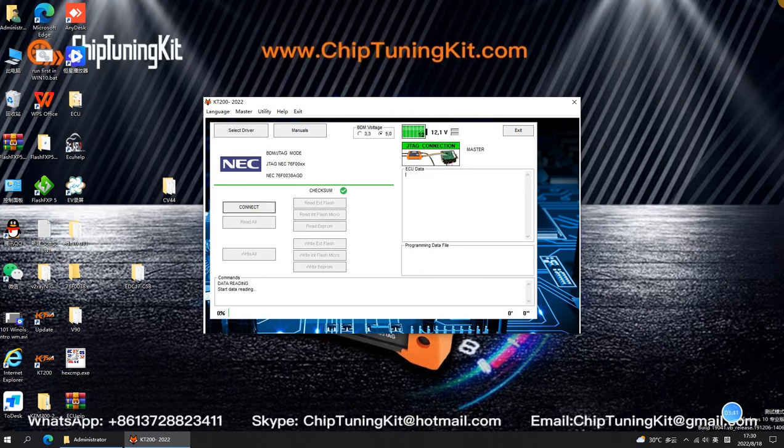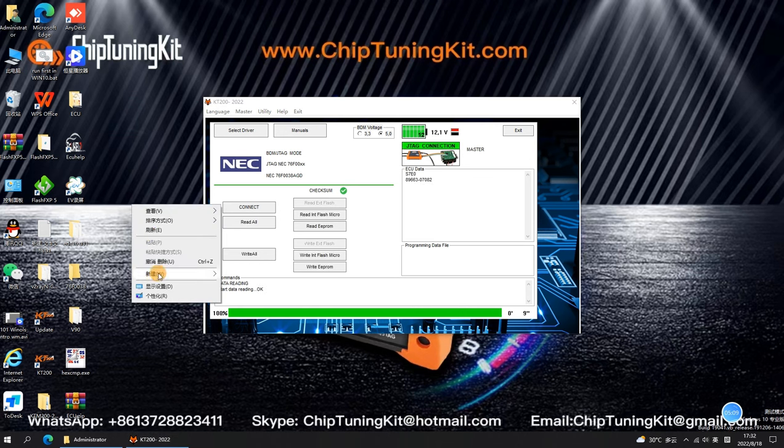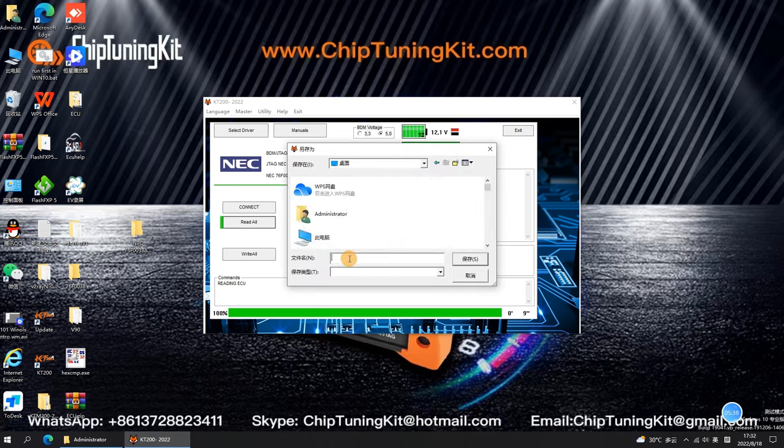Click Connect and wait for the connection to succeed. Create a new folder on the desktop. Now we are ready to start reading the data in the ECU. Then click Read All to select the save path and save it to the newly created folder on the desktop.